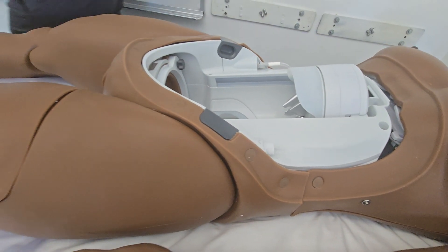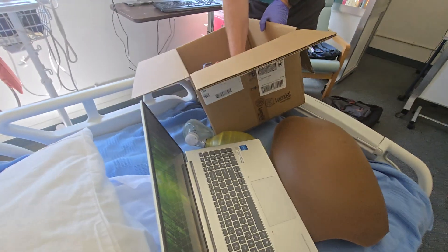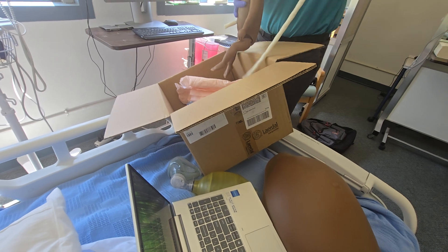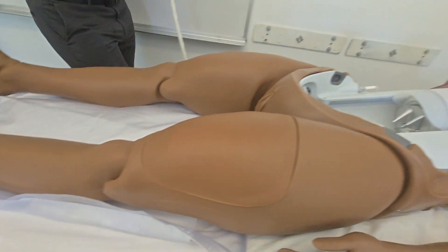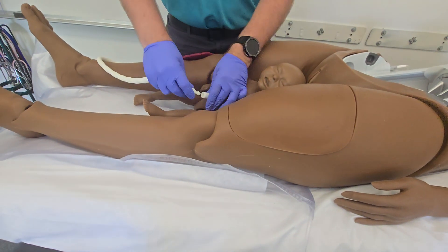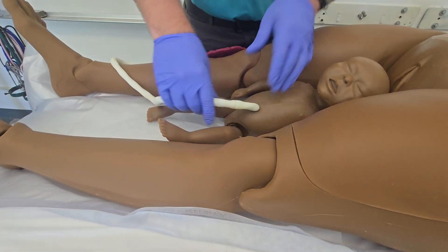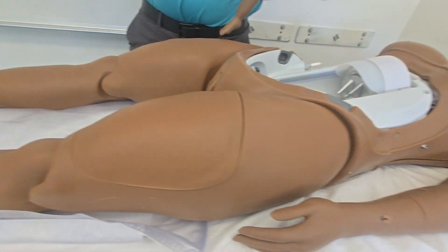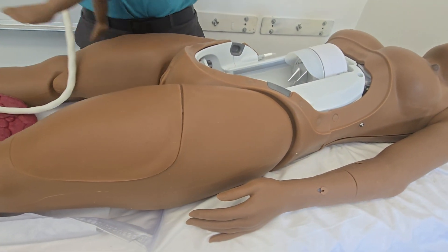The baby and the placenta are both going to have this umbilical cord. Additionally in the install you get five cuttable umbilical cords. Those cuttable umbilical cords can also be filled with fluid, so if you want to simulate the fluid in the umbilical cord secreting when someone eventually cuts it, you can do that.